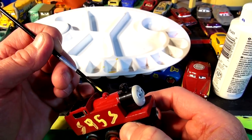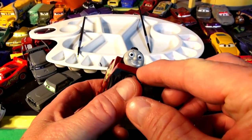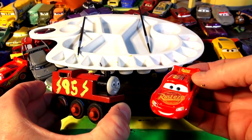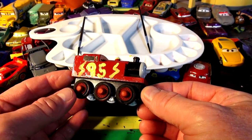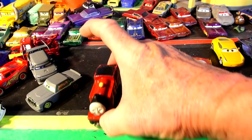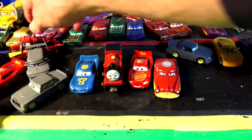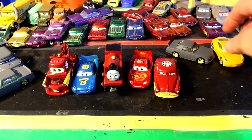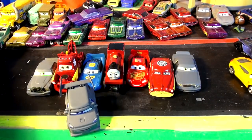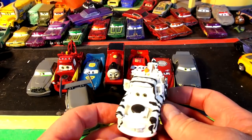Lightning the Train looks pretty good! Now adding number 95 in yellow paint on this side and the other side. There you have Thomas the Train in Lightning McQueen colors and numbers - you can call him Thomas McQueen or Lightning the Train. Thanks for suggesting I paint Thomas in Lightning's colors, that was a lot of fun. Now putting Thomas next to Lightning and fabulous Lightning McQueen, Doc Hudson, Mater, and more - this is the best collection!